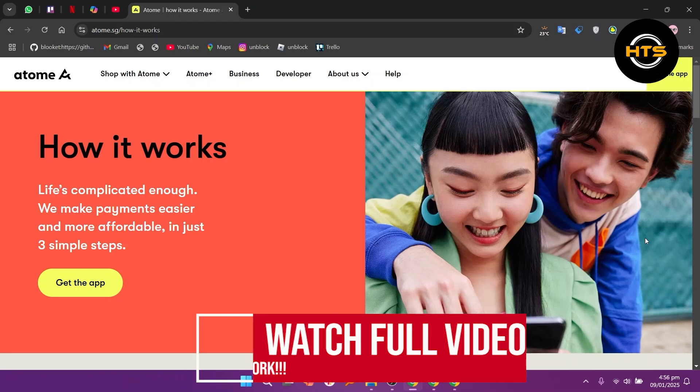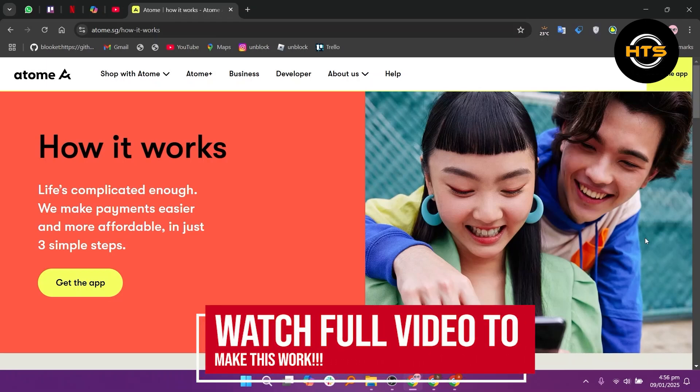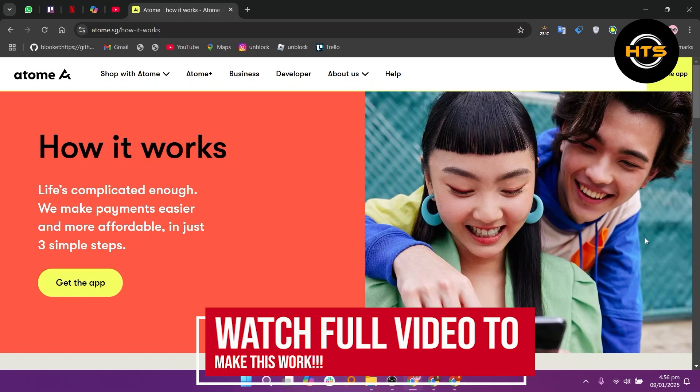How to use the ATOM card in Lazada. Hello everyone, in this video, I will show you how to use the ATOM card in Lazada.